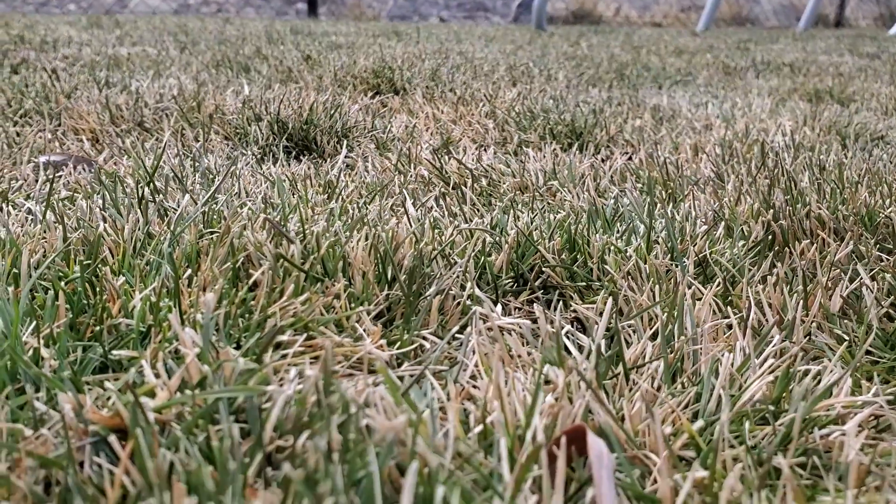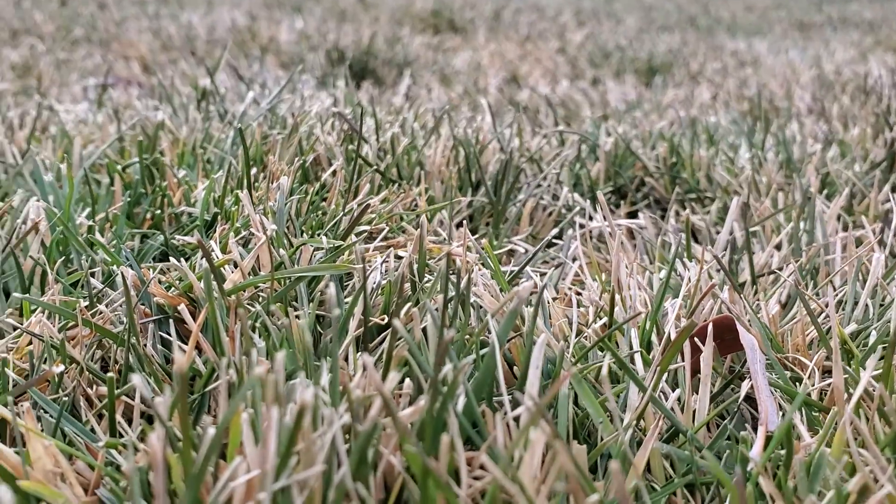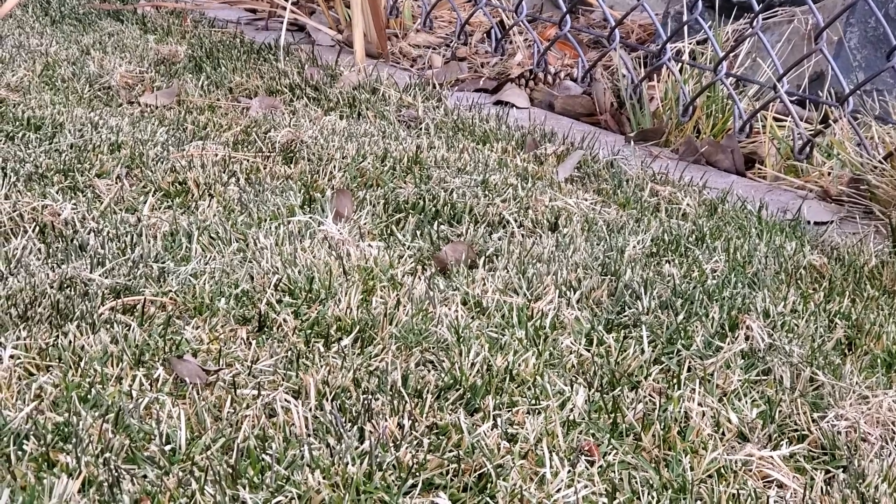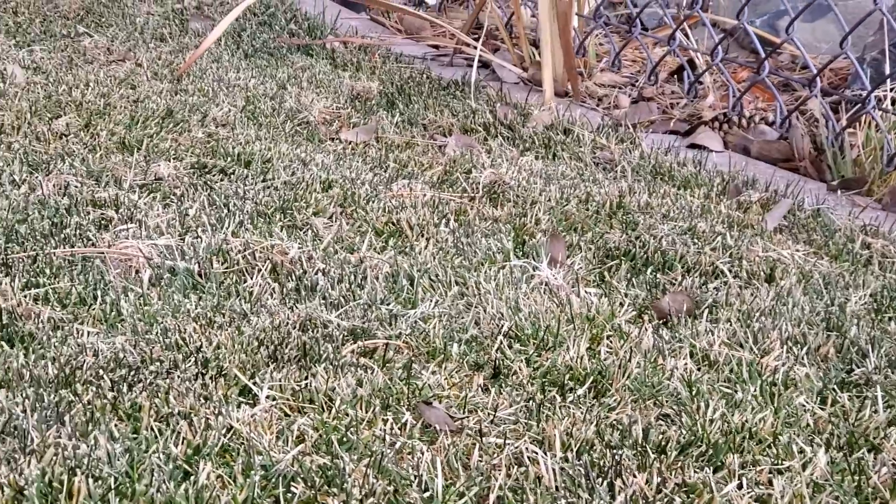As the air temperatures start warming up, slowly that soil starts warming up as well. As the air temperature and the soil temperatures warm up, the grass starts wanting to wake up. However, it's not quite ready yet until the soil is still around 40 degrees.